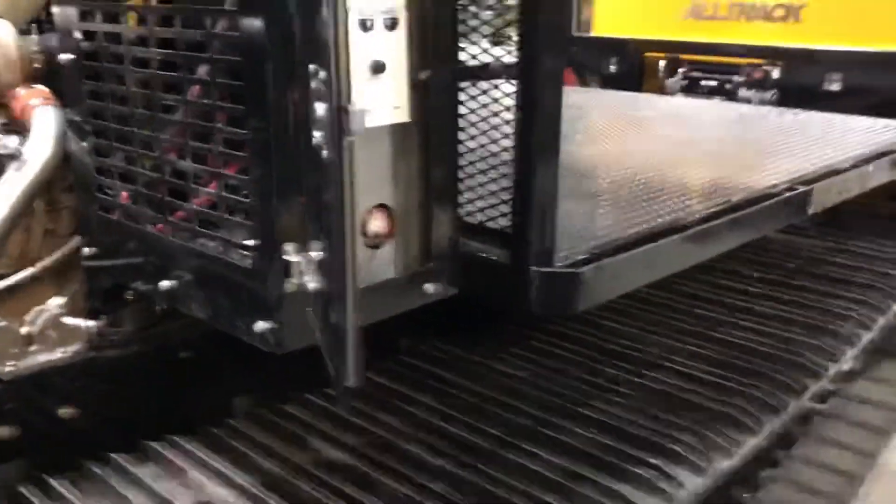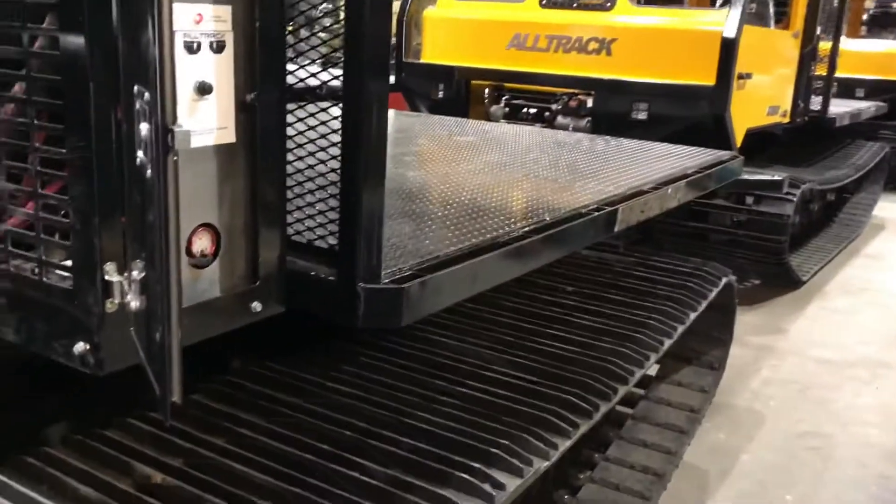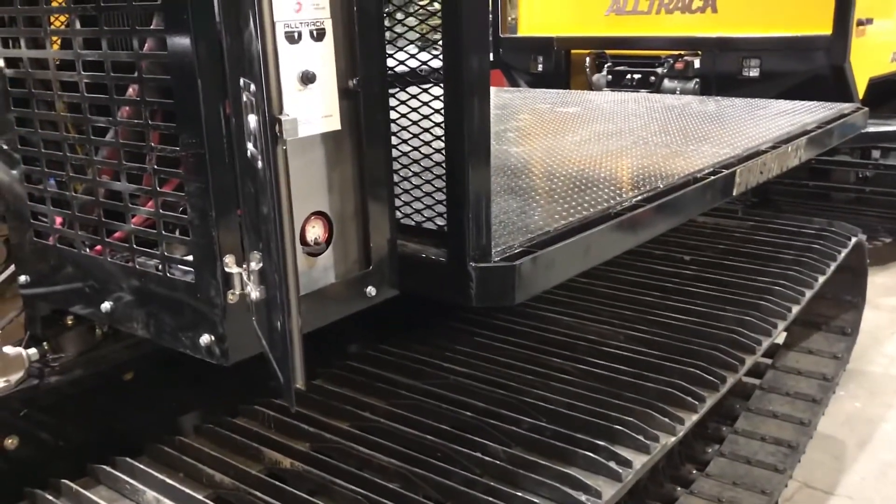Prior to doing that, you should make sure the vehicle is blocked or attached to a tow vehicle and safe, so that when you release the brakes it's not going to roll away on you and cause any problems.